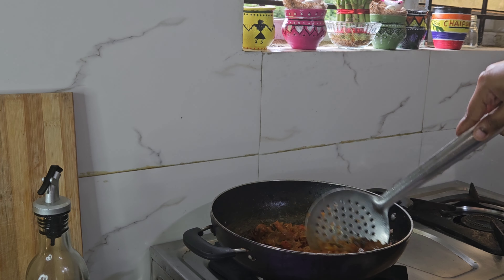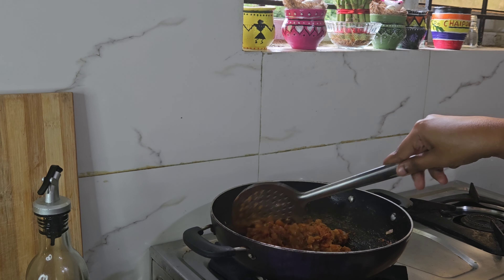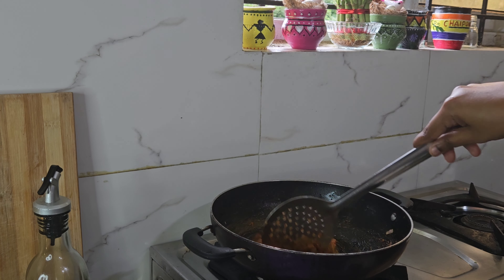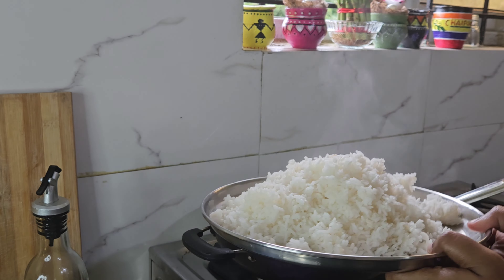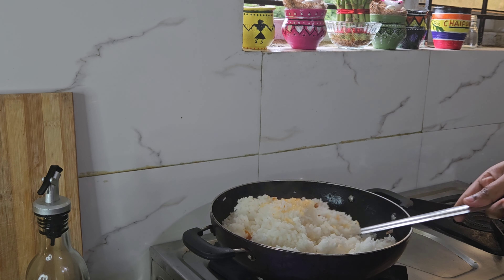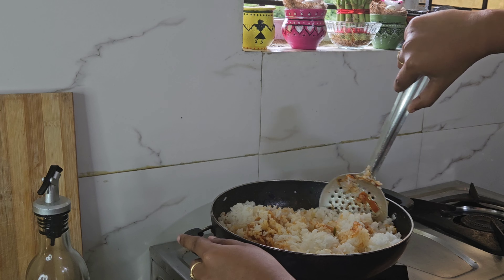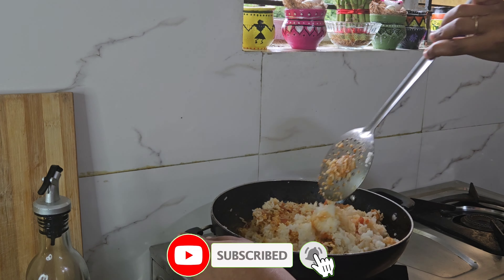I will add the rice in the bowl with the rice. It will taste very tasty. I am going to add the rice to the boiled rice.